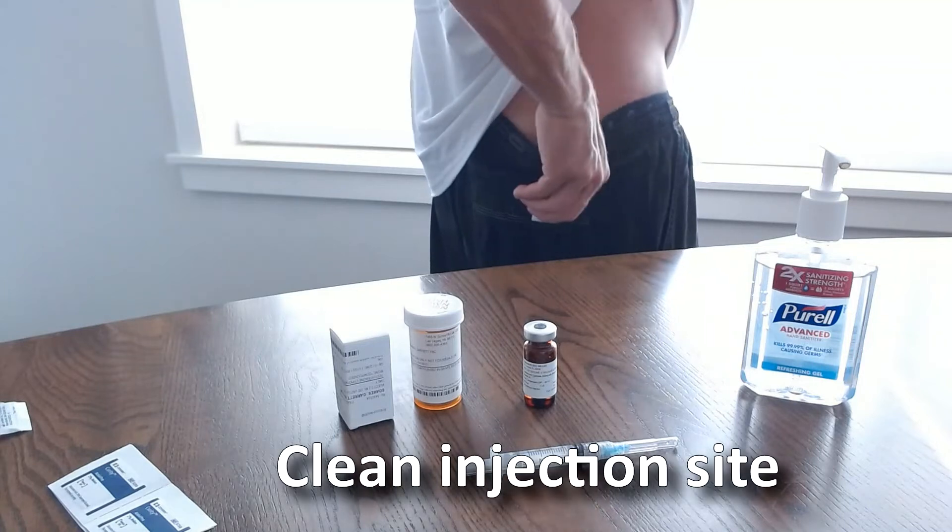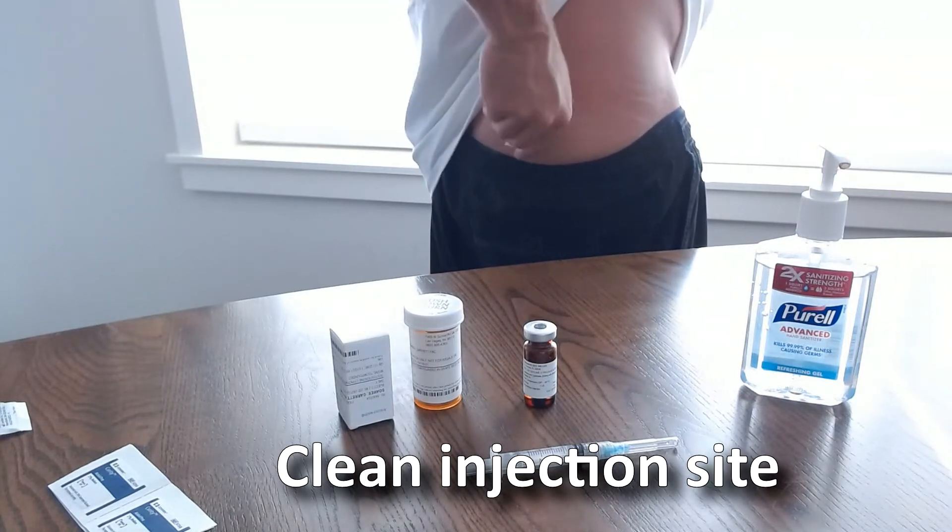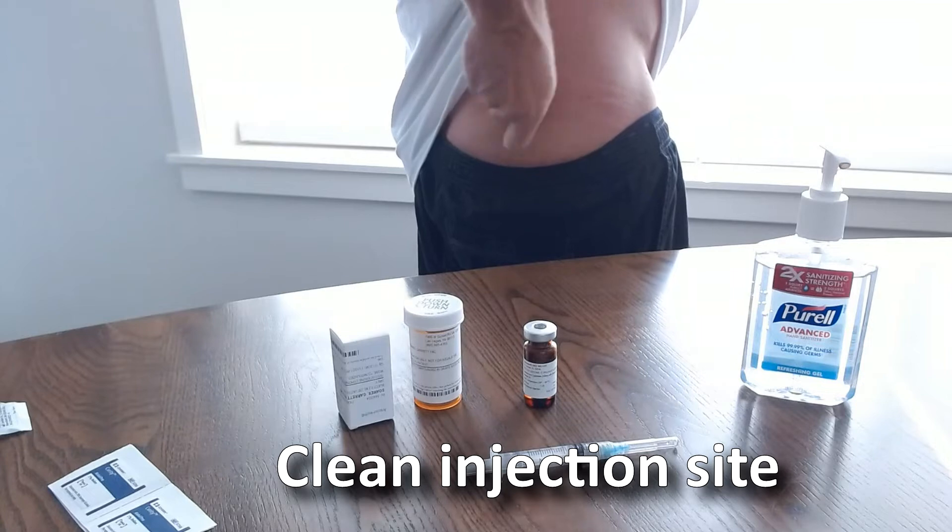Prepare your injection site by cleaning it with an alcohol prep pad. Circling outward is a good technique.